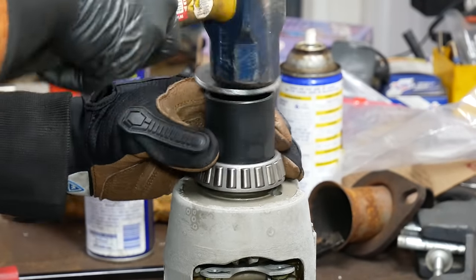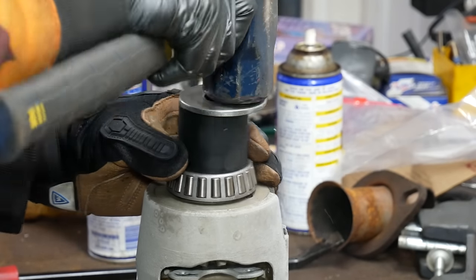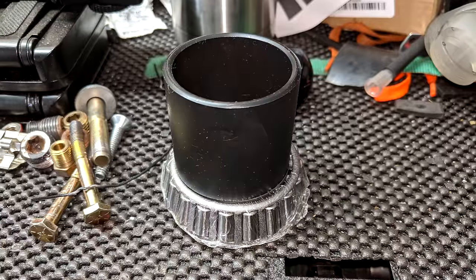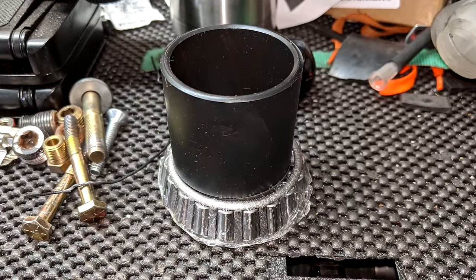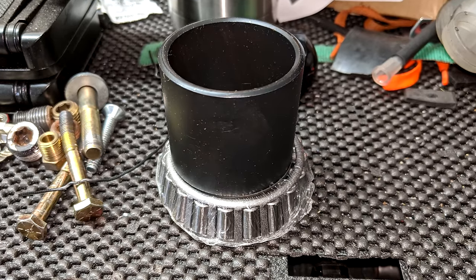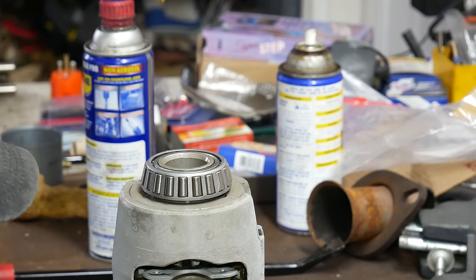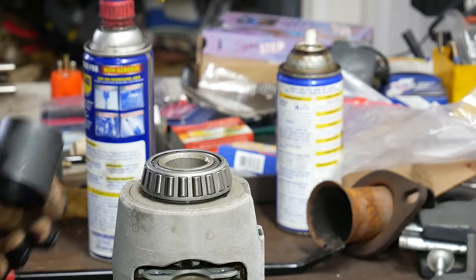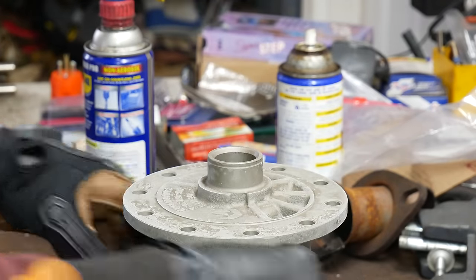As we were losing our temperature difference and the bearing was getting installed farther and farther, it was getting to be a tight fit. We're only putting pressure on the inner race of the bearing — definitely do not hammer on the cage or the bearing rollers themselves. After a few more hits, we can hear the bearing bottom out, and we'll do a visual check to make sure it is fully installed. We'll give it one last tap to make sure, and it seems like we're in good shape.